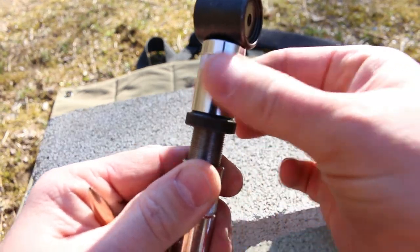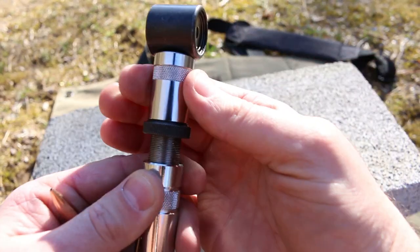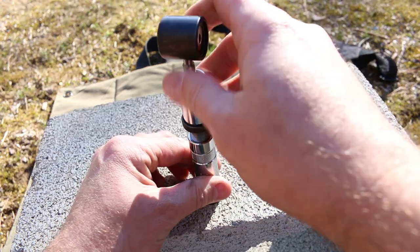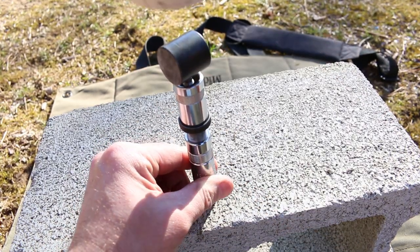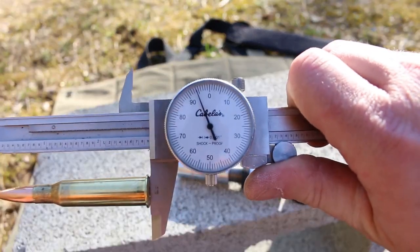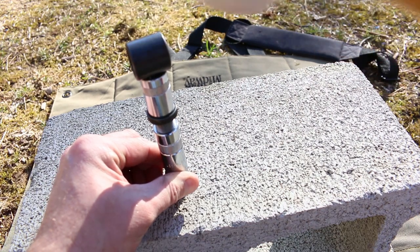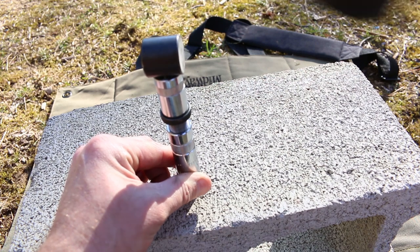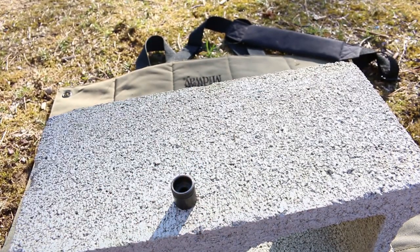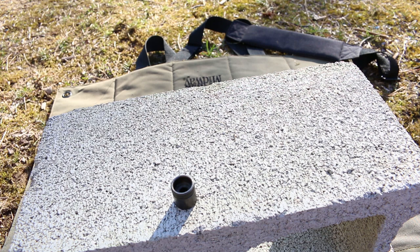To get this guy down to 2.850, screwing down the seating stem will reduce our overall length. Let's see where that gets us — a couple pops. We're at 2.994. A little bit more. Hey, beautiful — 2.852. That is just about perfect. So that would be a complete round, ready to fire, ready to rock. Let's run through a couple more here.